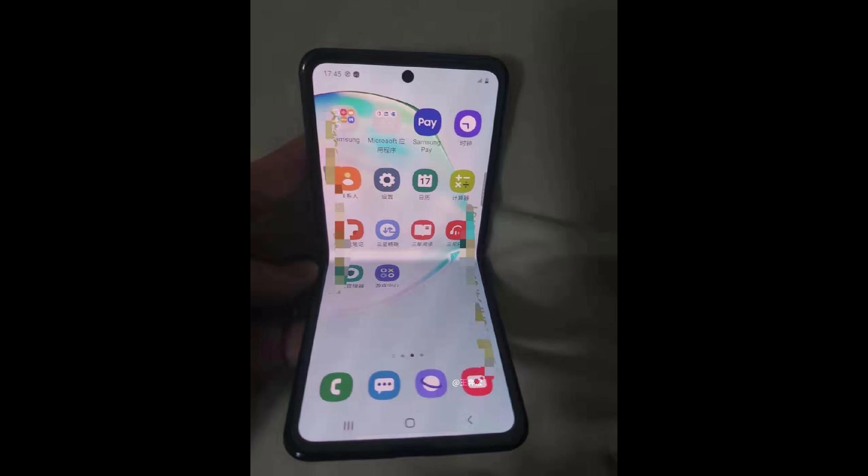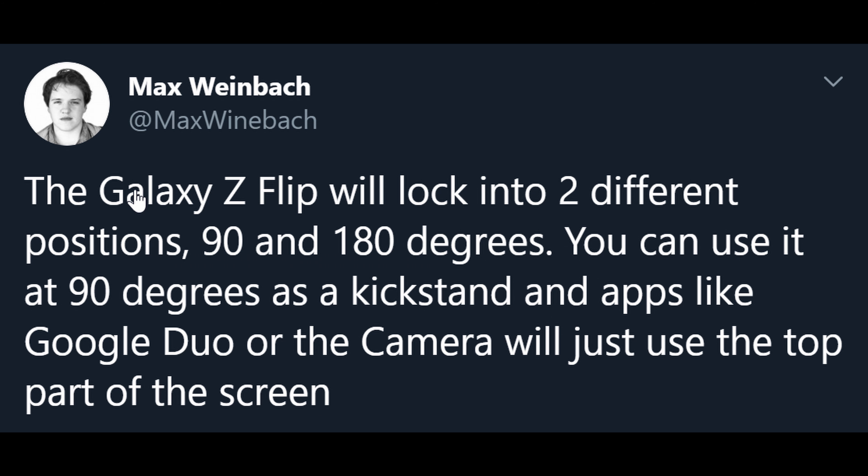Next up is about the Galaxy Z Flip, which if you'll remember is the phone that's going to fold in half and fold all the way at that point as well. So basically if you see this tweet right here from Max Weinbeck, the Galaxy Z Flip will lock into two different positions: 90 and 180 degrees. You can use it at 90 degrees as a kickstand, and apps like Google Duo or the camera will just use the top part of the screen.